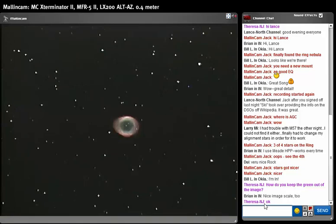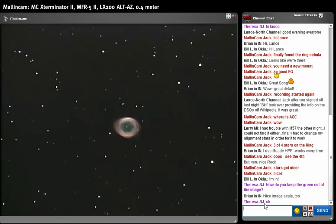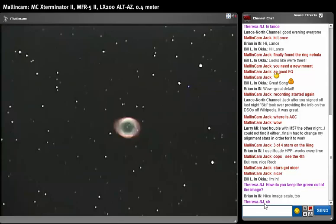We're still at four seconds — shall we try six seconds? Let's bump that up to six. There you go — that's six seconds. We see the greenish inside of M57, which we should see, but the ring itself is starting to get overexposed.